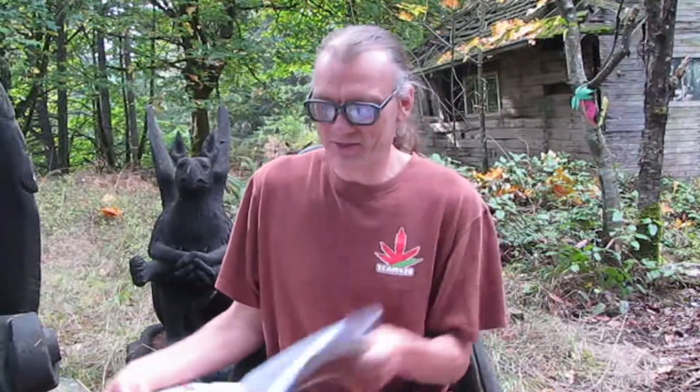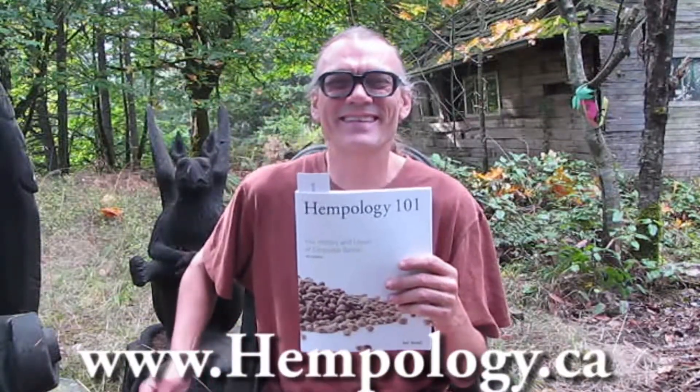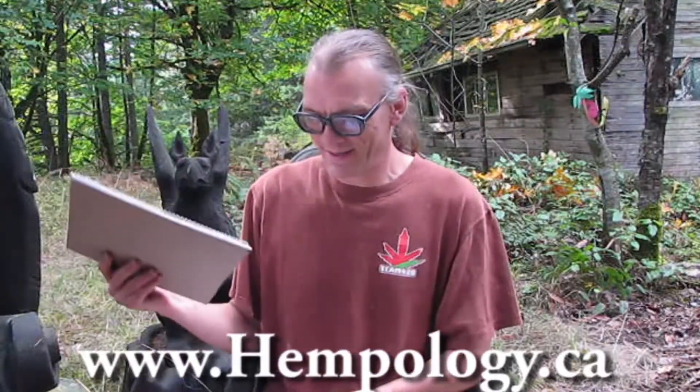Hello, my name is Ted Smith. This video is a brief clip of information that I've written in my book, Hempology 101, The History and Uses of Cannabis Sativa. Today's talk is on the history of hemp.